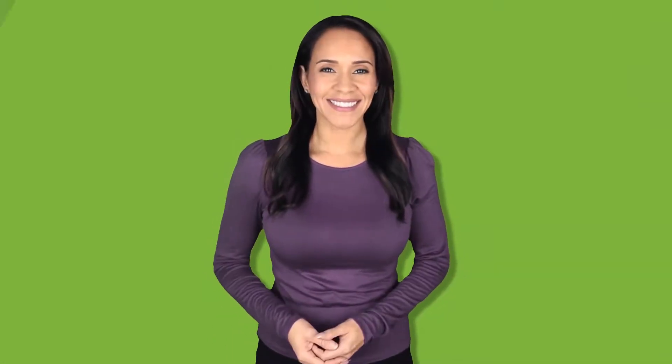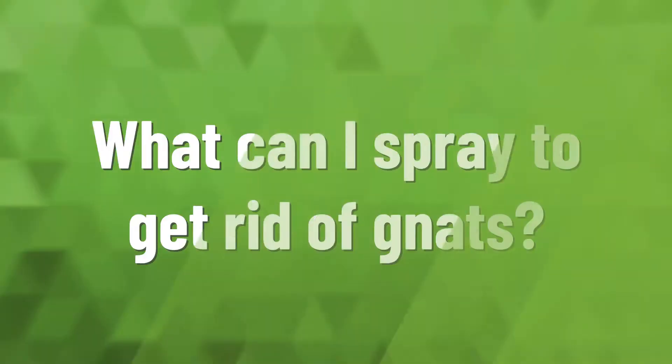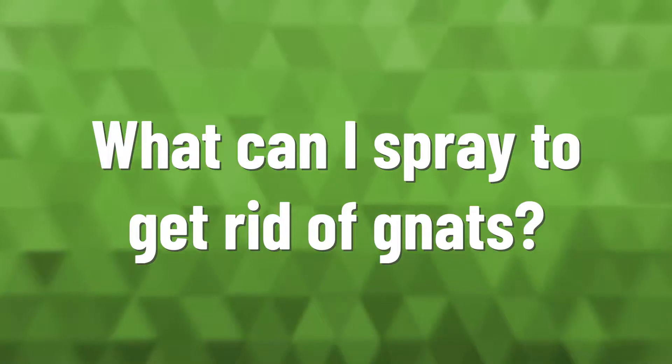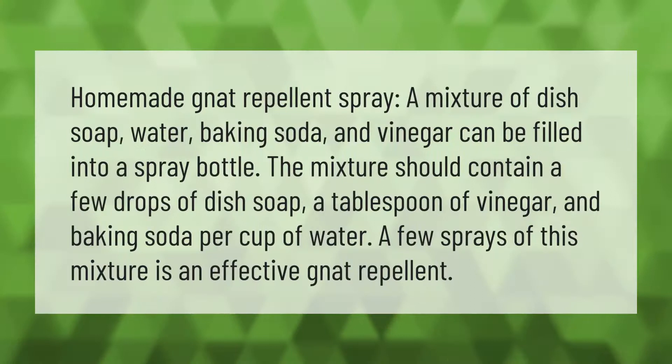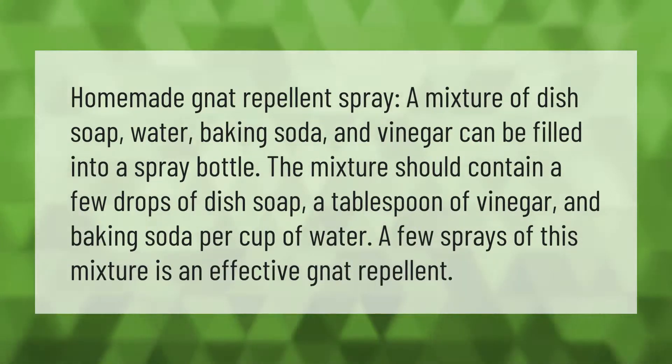Homemade gnat killer spray: a mixture of half a cup of water, half a cup of isopropyl alcohol, and a teaspoon of dish liquid can be filled in a spray bottle. This mixture can be sprayed directly on the gnats to kill them.